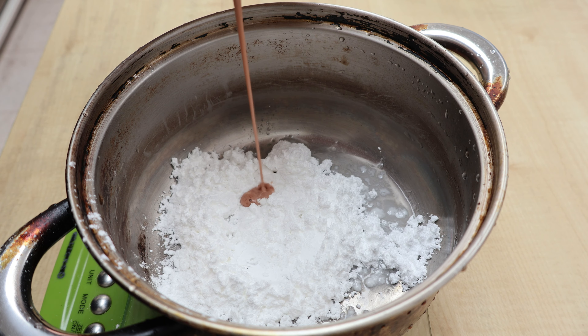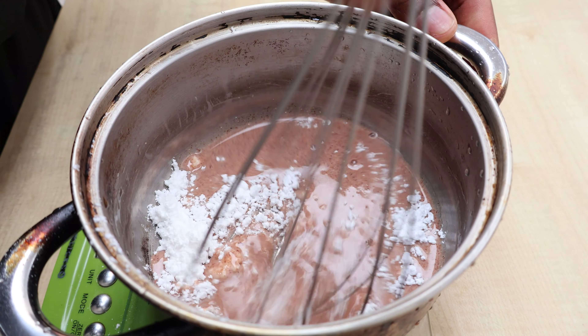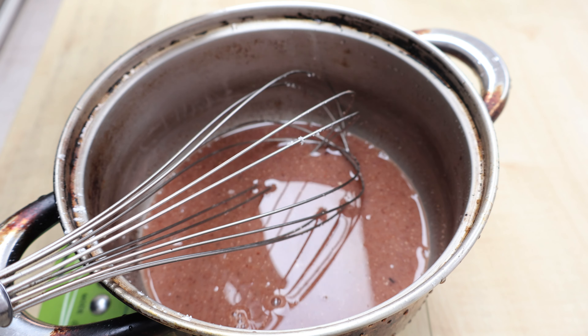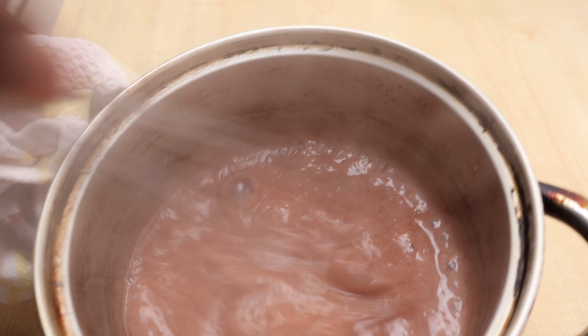Next, we combine the unkomboti solids with some sugar, salt, and milk and bring to the boil over medium-high heat. This will cook and thicken the grain flour into a kind of porridge-like texture, and this will provide stability for our ice cream once we are ready to churn and freeze.